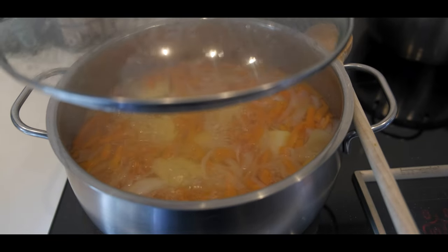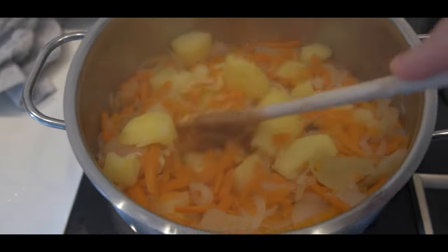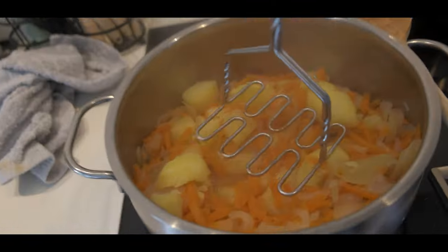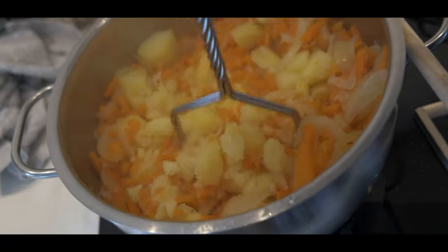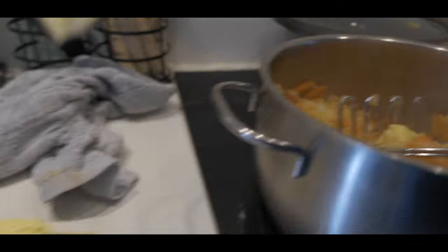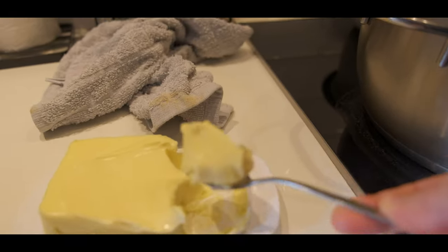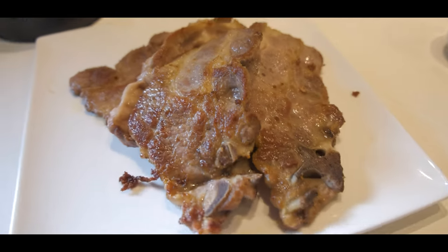Now I removed all the excess water — there's still a little bit there, that's okay. We're going to use this masher to mash everything. Just mash it. Now it's time to add some butter — about two tablespoons or so. That is very tasty. I just mixed everything: the butter, the potatoes, the carrots, the onions, a little bit of salt. You can also add a little bit of pepper if you like. Then you just put it on a plate with the meat. That's it.